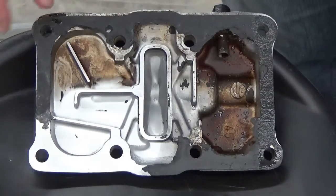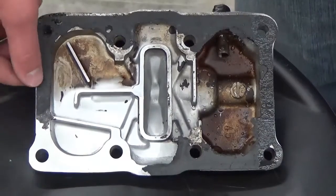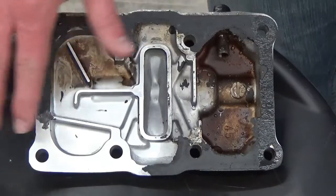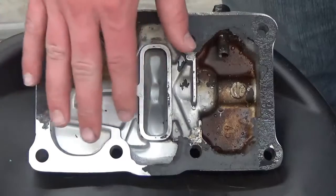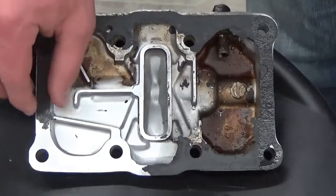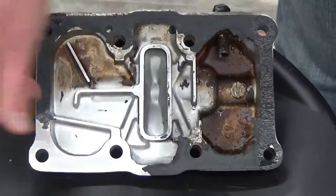When you scrape the gasket off with a flat blade or razor of some sort, you can get the majority of it off — you can thin the gasket out — and then the machine can actually get under it and peel the gasket off. You can see the level of detail here, and that's just water on my finger, but you can feel how incredibly smooth this is.